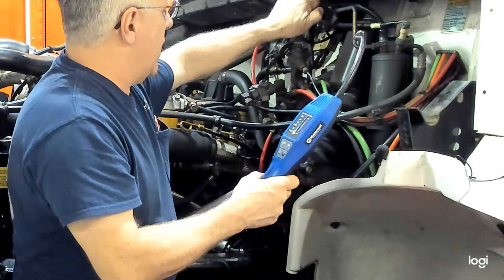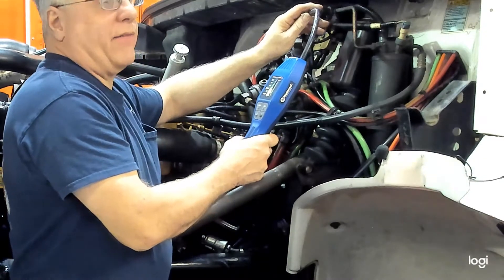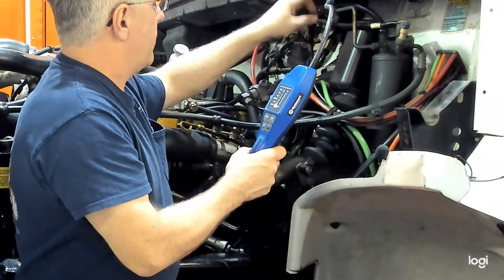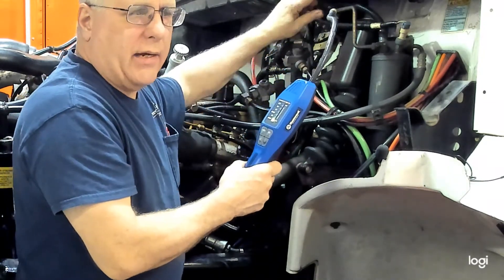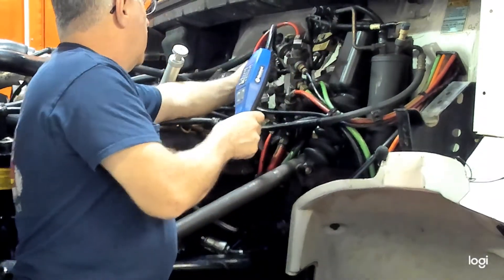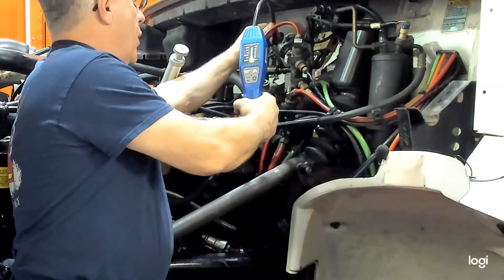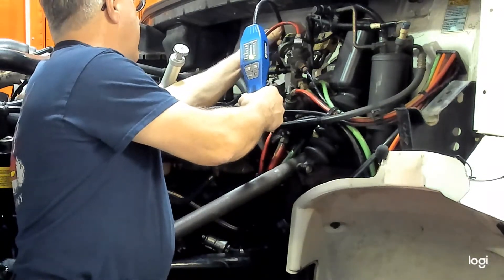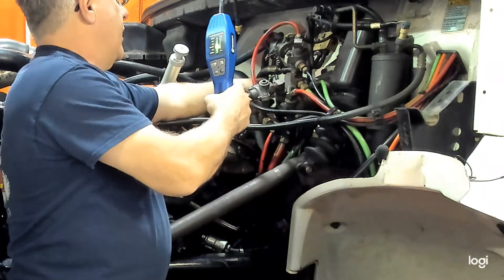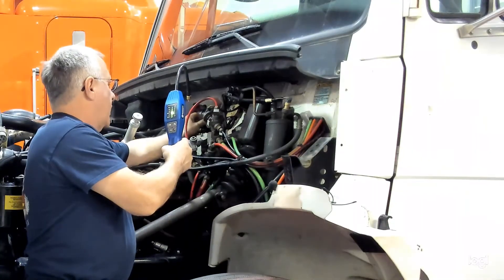I'll go over to the high pressure port. Remember there are Schraders in here, so there's definitely evidence of refrigerant in there. Cap that one back up — your cap is a secondary seal to the Schrader. Going over to the low pressure port — see the lights even go up; they've got a visual and an audio signal. It's picking up a little bit of residue of the refrigerant. Now we'll put the cap on and see what we get.